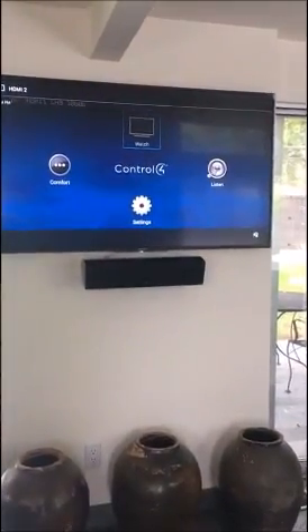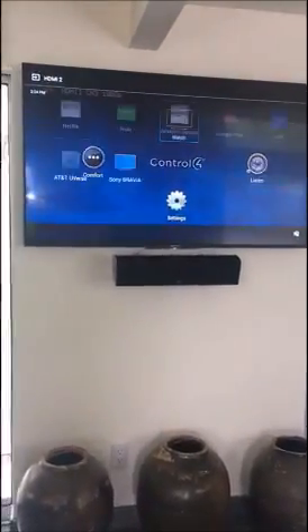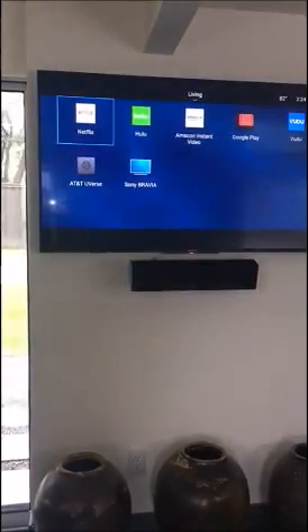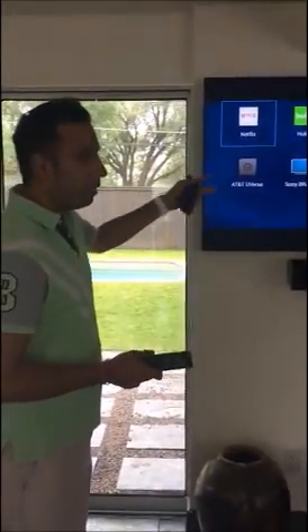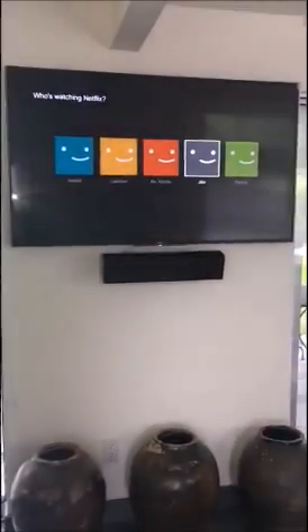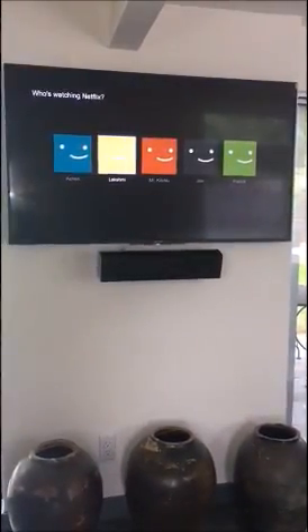Once it comes up, you have the watch icon. Go to Watch and you've got Netflix, Hulu, Amazon Instant Video, Google Play, and AT&T U-verse which is a cable box. You can choose any of these options directly from the Control4 system and it plays on the smart TV or through the cable box. Let's say I choose Hulu — I've got Hulu built into my TV — and I can go to any of these profiles and choose which option I want to see.